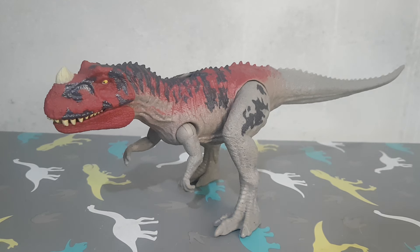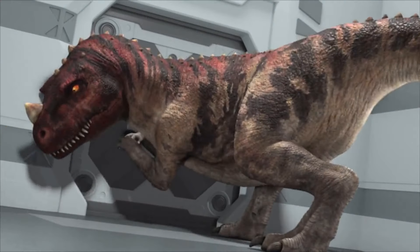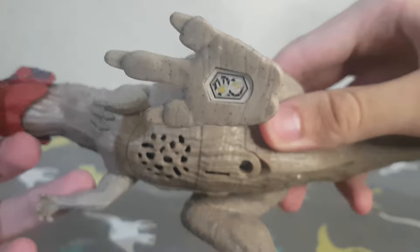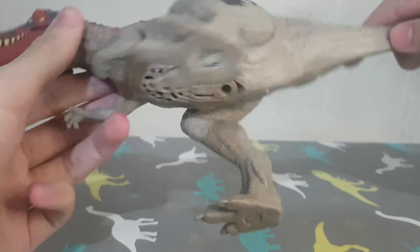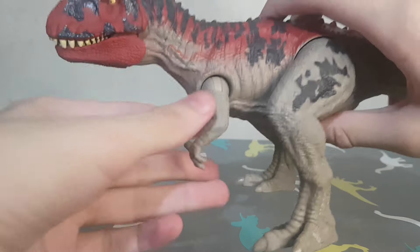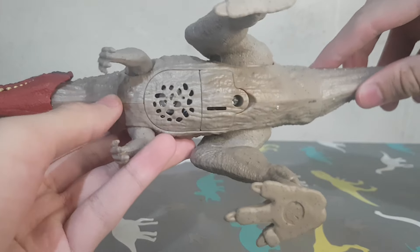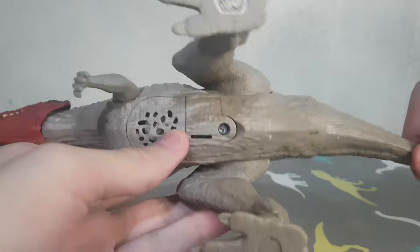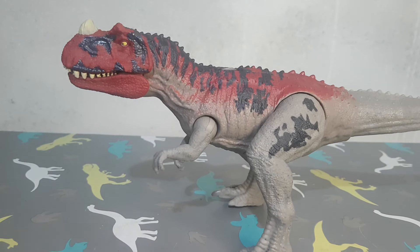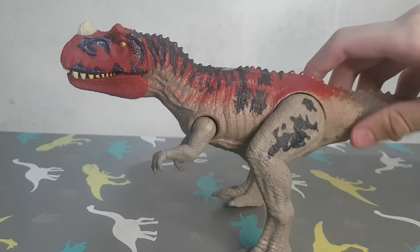For the last one, we have the Ceratosaurus. In Camp Cretaceous we have two colors of Ceratosaurus — a gray one and a red one that is like the JP3 one, which is this one. Here the tail is articulated, the legs, and the arms. It's different than the Kentrosaurus — it doesn't have any paint on this part of the body. But because it doesn't have anything there, it doesn't feel like a problem. Like with the Kentrosaurus it's weird because you only have paint on one part of the body and nothing on the rest, but on the Ceratosaurus it doesn't feel weird.